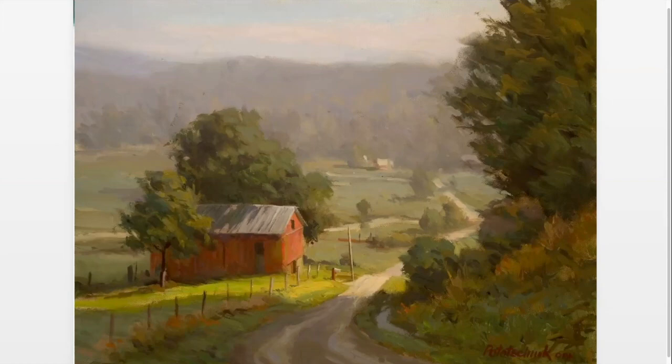He's got great depth of field — that foreground with the shadow, he's got the focal point which is very easy with that red barn lit up so you can't miss it, and then the trees in the atmosphere in the background that are foggy and cool, and the sky. It's just one of my favorites.